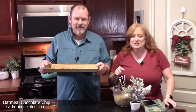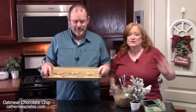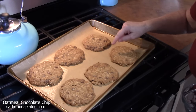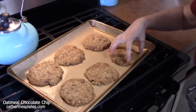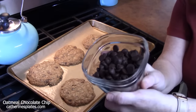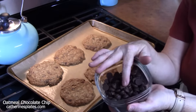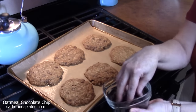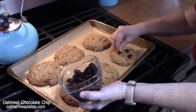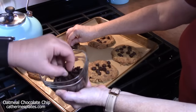You want to make sure they have a nice firm set to the top. We've pulled the cookies out — they were in the oven for 14 minutes. They're nice and golden along the edges and set on the top. We're going to take some dark chocolate chips and just place them on the top and push them in where you want them. These are your cookies.